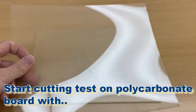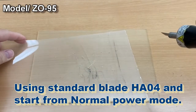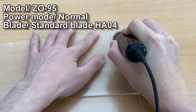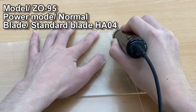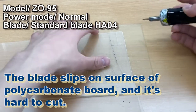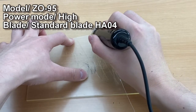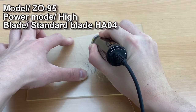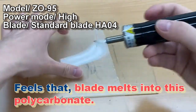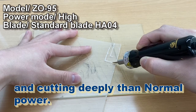Starting a cutting test on a polycarbonate board with the ZR95 model using standard blade H804, beginning in normal power mode. The blade slips on the surface and it's hard to cut, so switching to high power mode. The blade melts into the polycarbonate and cuts deeply, then the power runs out.